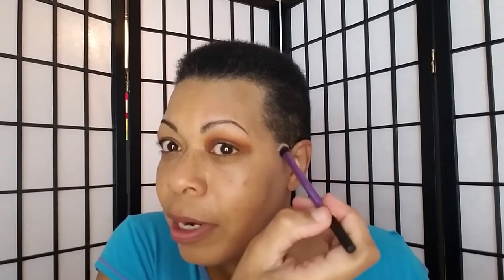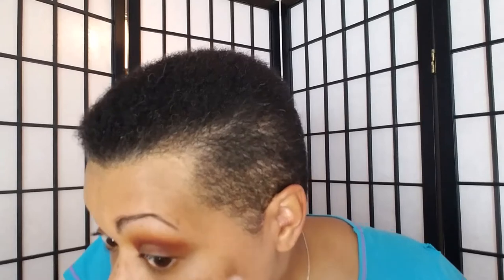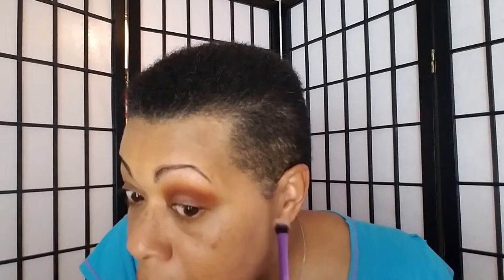If you guys saw my last few videos, there was a spot right here where the shadow just was not blending and I have no idea why. Maybe — I do have a mole right here — but that wouldn't make this entire area difficult to blend, so I don't know what is up with that.